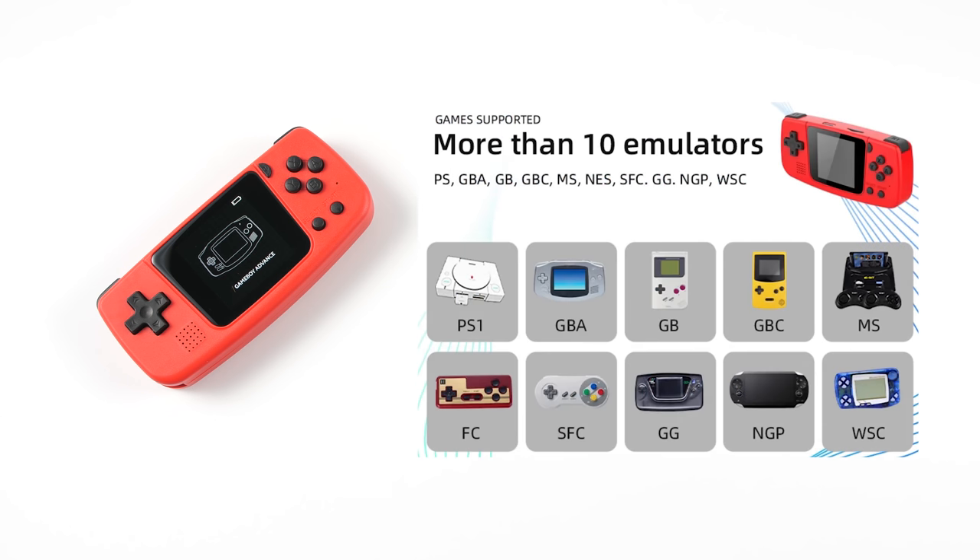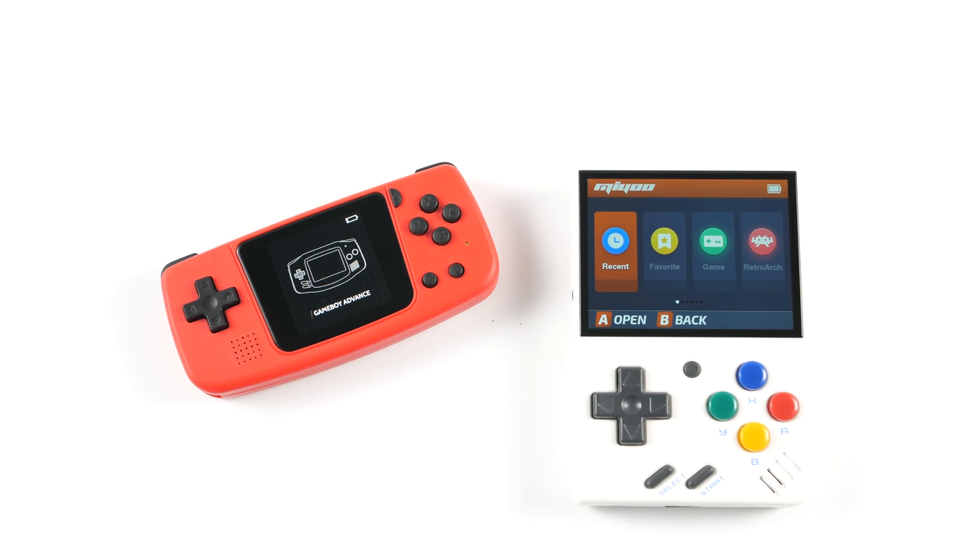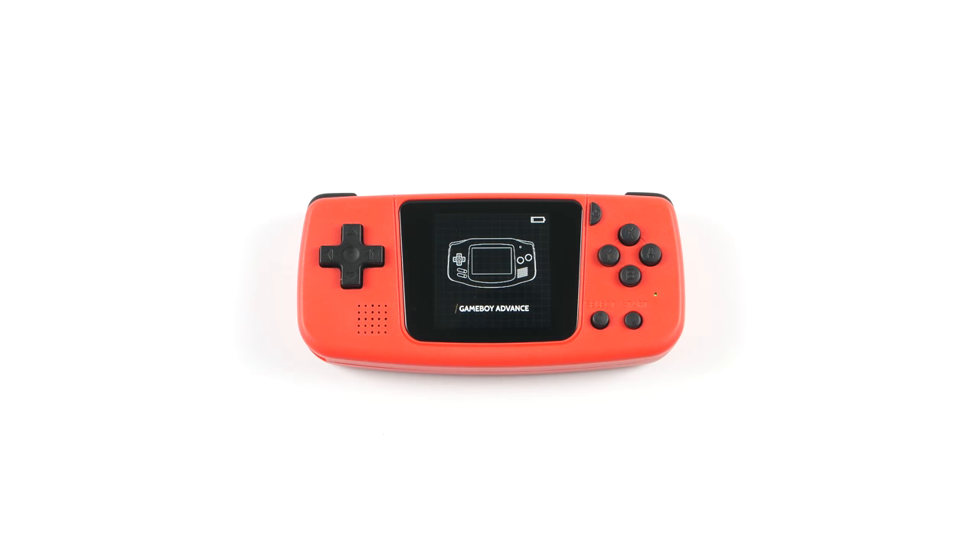Powkiddy claims that this device can run more than 10 systems, including PSP and Neo Geo Pocket. We will test those claims later in this video. This new device shares some things in common with the recent MIUI Mini that I reviewed a week ago — they both have similar specs and are both in the $50–$60 price range. In the interest of full disclosure, Powkiddy sent this unit to me for the purposes of this review. All of the opinions you are about to hear are my own and no one from the company has seen or approved this video before it was uploaded to YouTube.